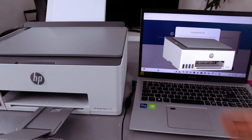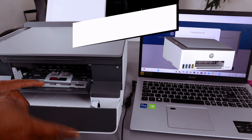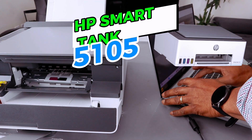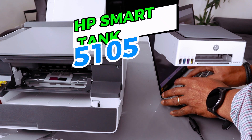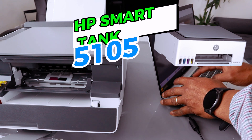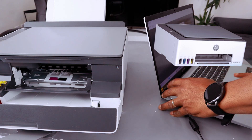Find the printer PIN — open up the printer, look on the cover, and tap in the PIN. Enter the information and then select Submit.